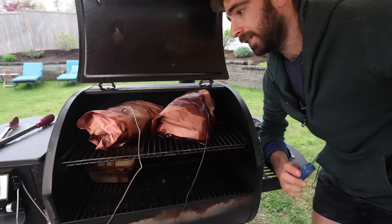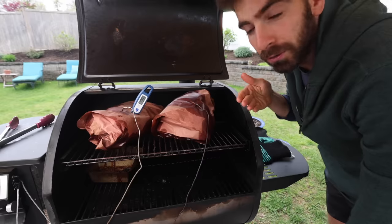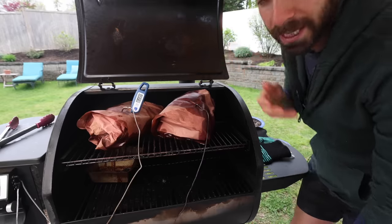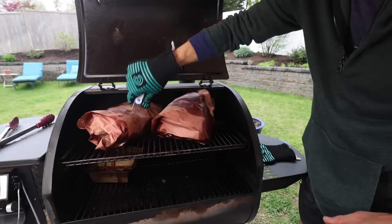The other way to tell if it's done is by feel. When you put the temperature probe in there, does it feel like butter? Is it going through without a lot of resistance? And here — yes, it feels like butter.